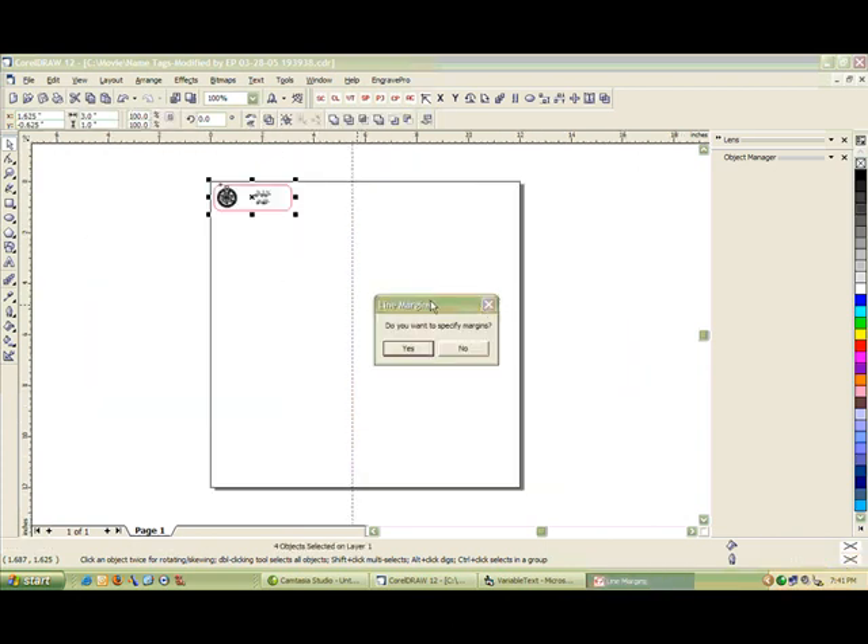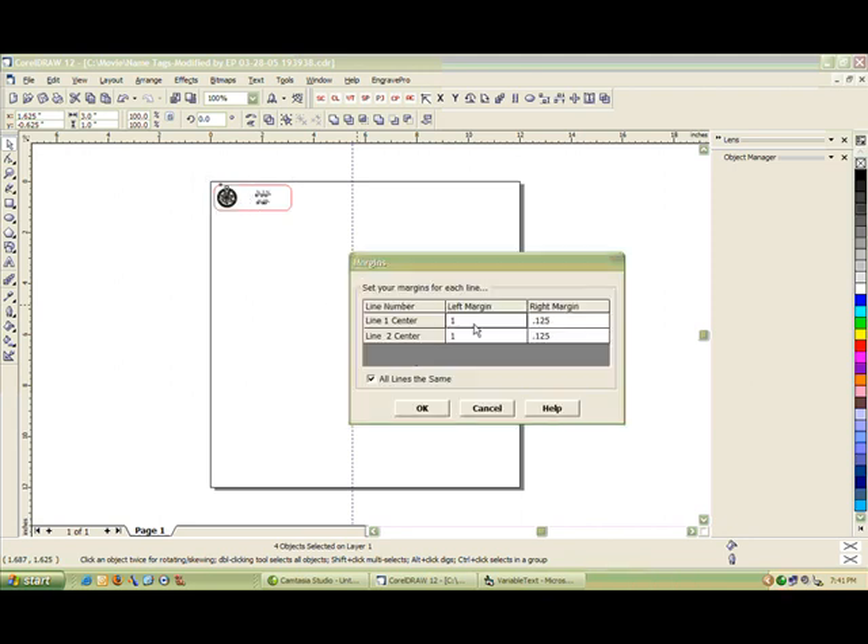The next thing you're going to see is it wants to know: do you want to specify margins? Earlier I chose a one inch margin from the left side of the plate, so I'm going to click Yes. I'll make sure this is set to one inch — which it already is. And for the right side of my plate, I want an eighth inch margin. Once I'm satisfied with that, I'll click OK.